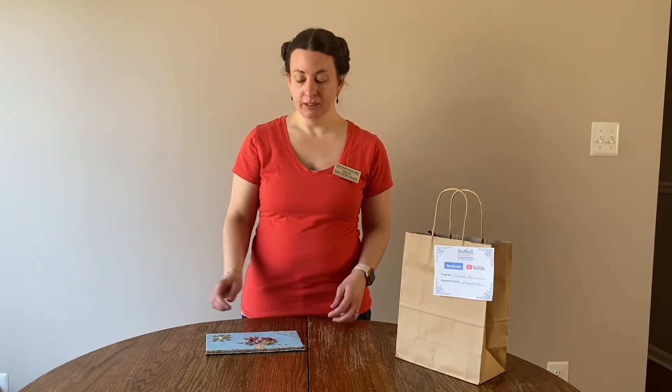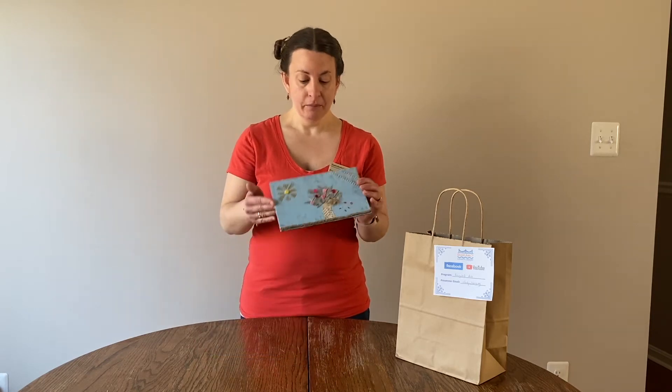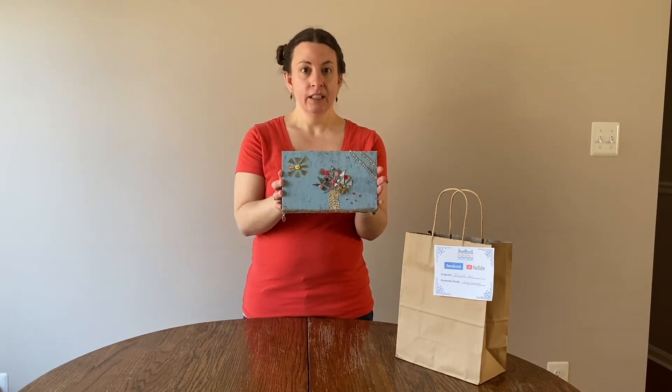Hello everyone, I'm Kristen with the Queen Anne's County Library, and I'm bringing you today's take-home kit. In honor of Earth Day, we're doing some mixed-media recycled art. Here is the example of what I created.